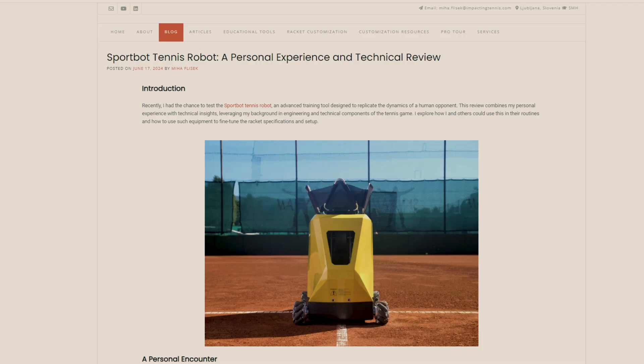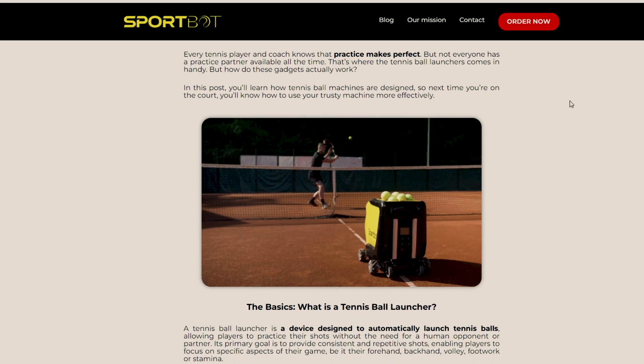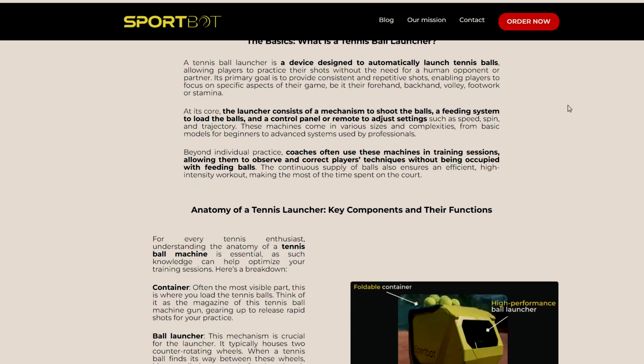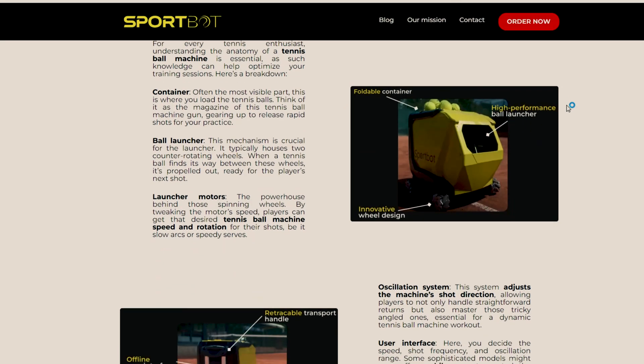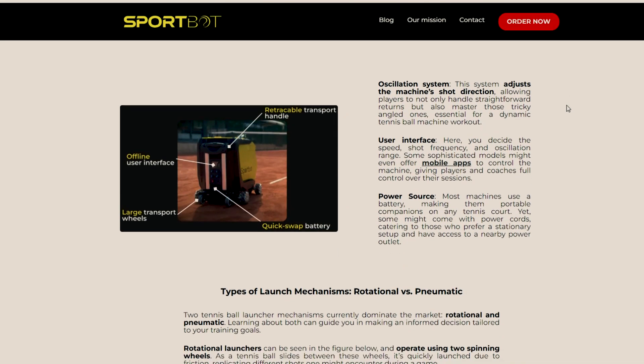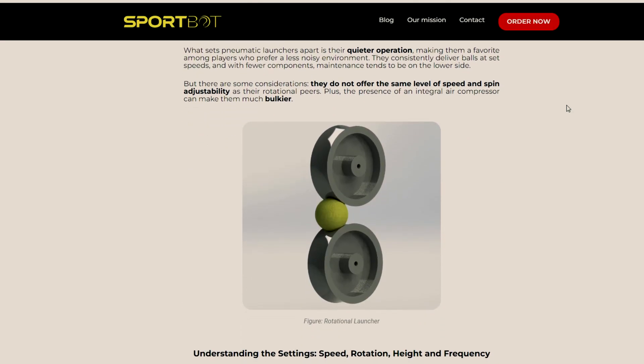I had the privilege of meeting Tony, the creator of SportBot, through some mutual friends. As it turns out, Tony and I studied engineering at the same school, though it's unfortunate that I only recently learned about his groundbreaking project. Tony is an engineer from Slovenia, like me, who's using his expertise to revolutionize tennis training.